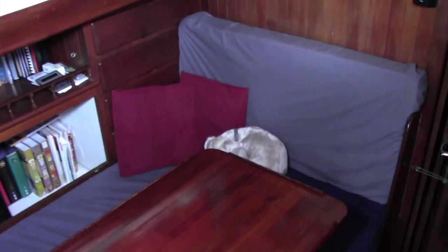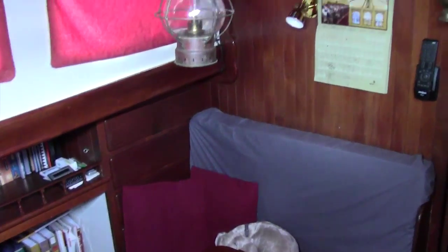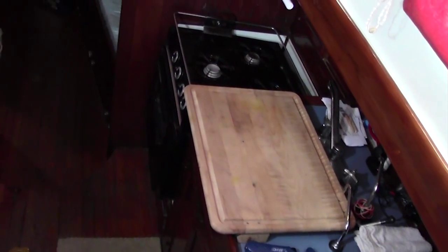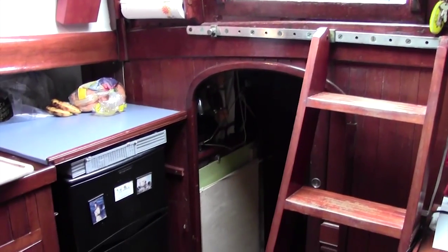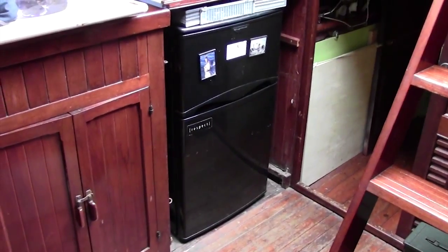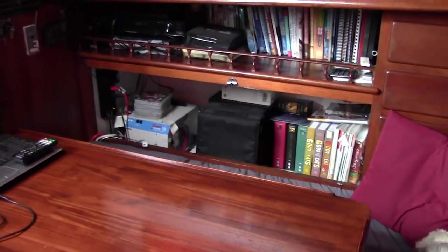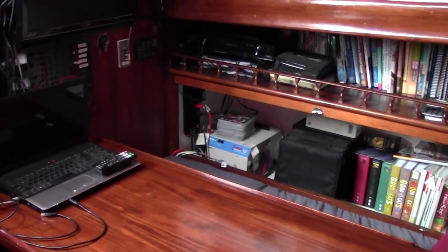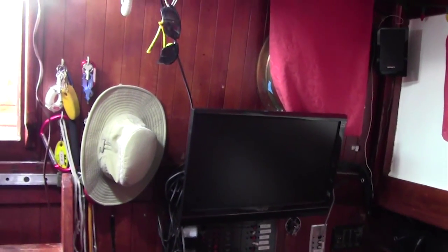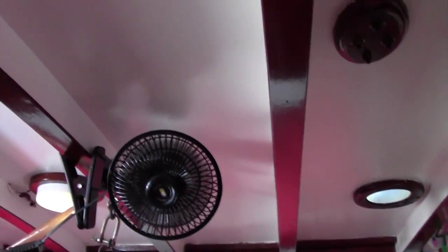Coming down from the forward entrance hatch from the cockpit into the galley and settee area. All of the cushions are brand new — about four or five months old. The stove right there is in great shape, and this is an AC refrigerator-freezer. We also have a stainless steel stove being stored on top of the lazarette in the back that's going in. Here is the brand new control panel, or breaker panel. Pretty much everything you see on the boat is going to go with the boat except for our personal gear.